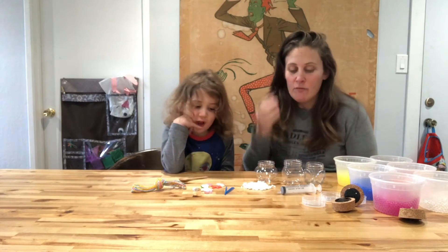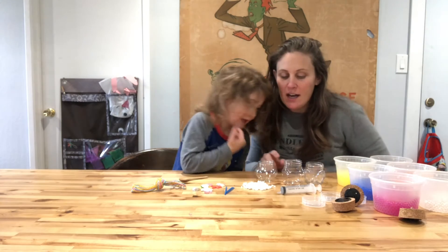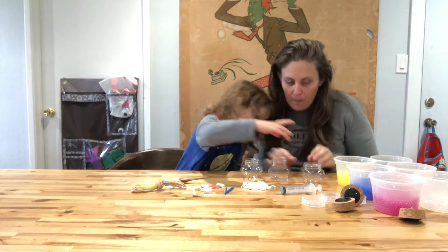So Leo and I are ready to make our water bead vases that we have here. We're going to start by choosing which vase we want to use. You like the butterfly?